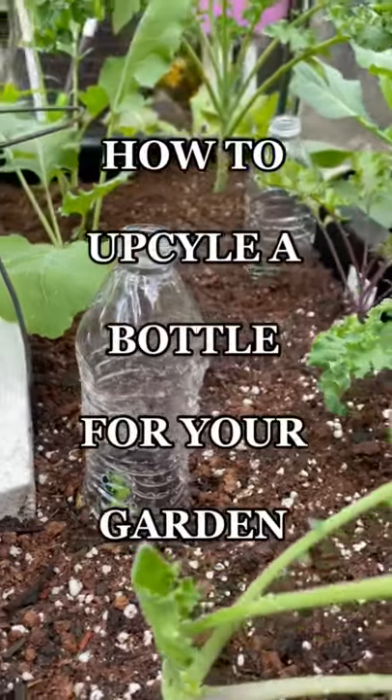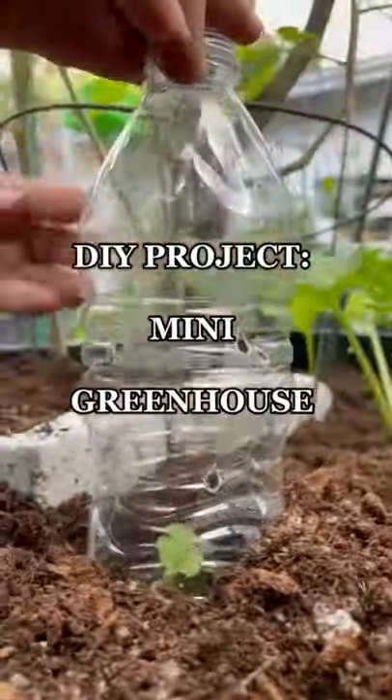Today mom's showing us how to upcycle this water bottle for our garden. This will be our DIY mini greenhouse. Let's get started.